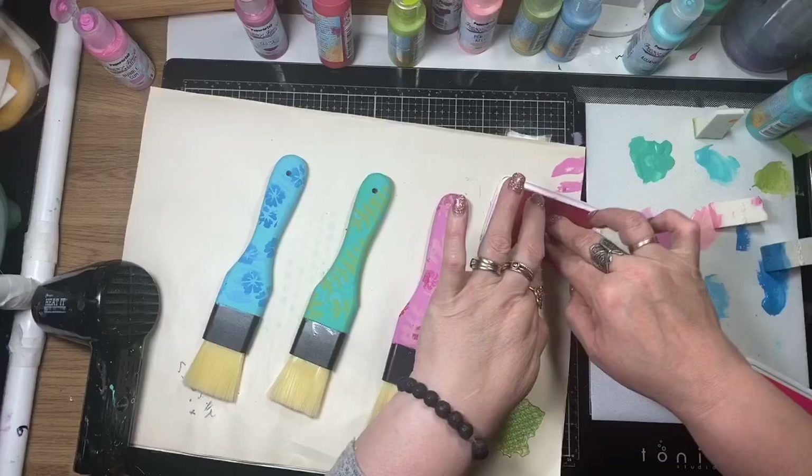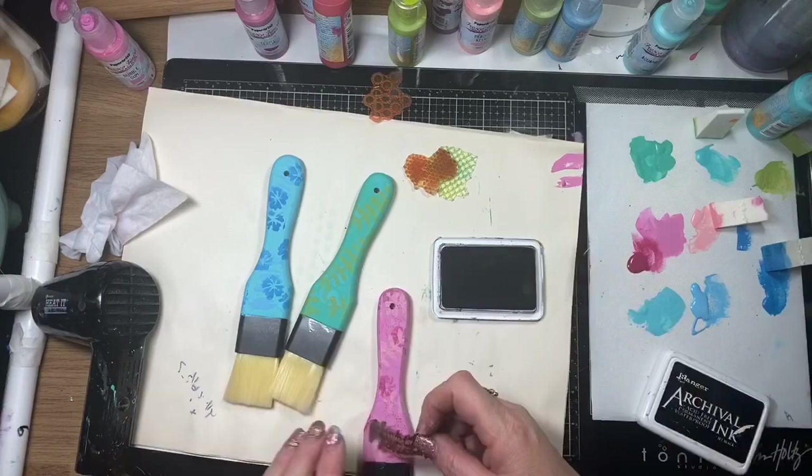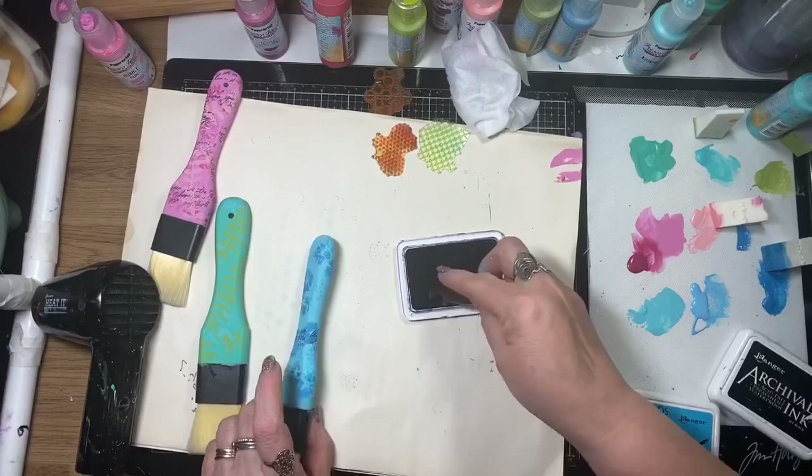I'm just making sure they're nice and dry. I'm now using some archival ink and Art by Marlene stamp sets — stamp sets number 38 and 37. I'm using the background stamps included in these cling stamp sets and stamping randomly all over in archival inks, using similar colours to the actual handle, so it's a subtle texture — not too overpowering.